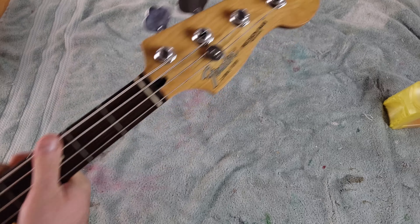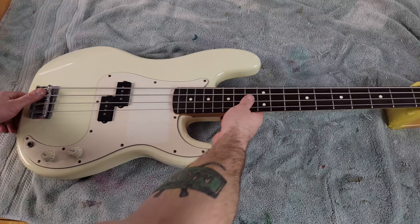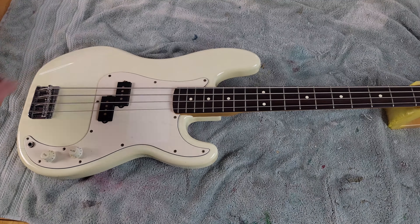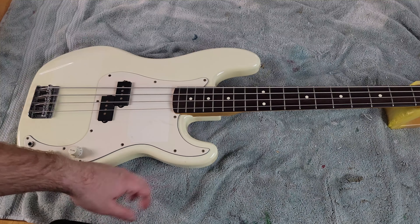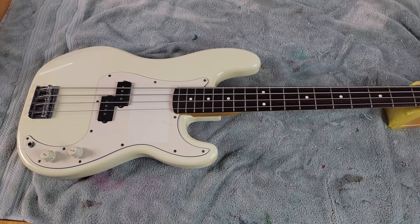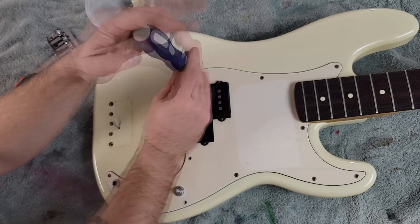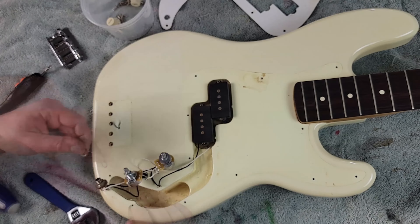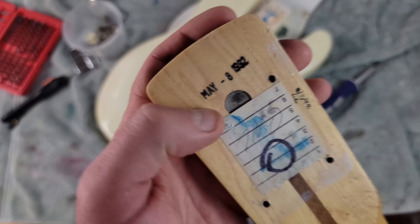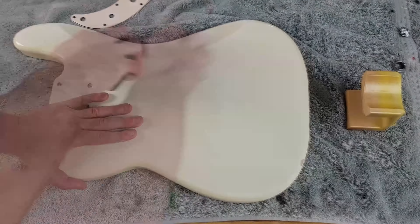We're gonna be fixing all that with wood filler, sanding it down, all that good stuff. I got this for only $350, so in the end this should definitely be worth all the time and effort. First things first, let's take it apart and start cleaning it up. We took off the strings, got the bridge off, started taking all the pick guard off, and as you can see all the dirt and crap under here. We're going to end up replacing all the electronics. The neck said it was from May 8th, 1992 — so 30 years old.